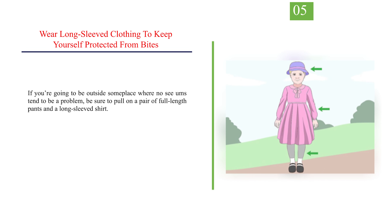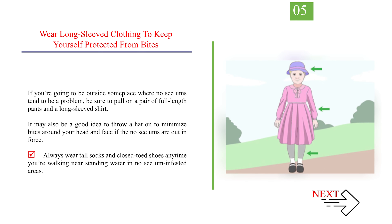Number 5: Wear long-sleeved clothing to keep yourself protected from bites. If you're going to be outside somewhere No-See-Ums tend to be a problem, be sure to pull on a pair of full-length pants and a long-sleeved shirt. It may also be a good idea to throw a hat on to minimize bites around your head and face if the No-See-Ums are out in force. Always wear tall socks and closed-toed shoes anytime you're walking near standing water in No-See-Um-infested areas.